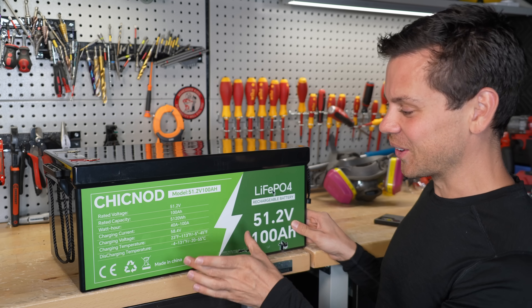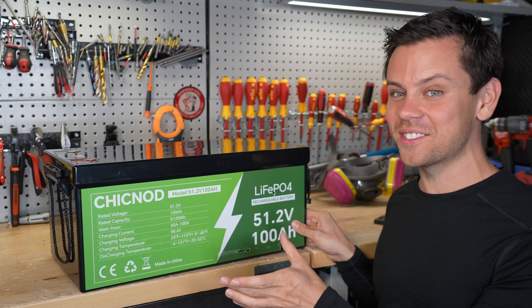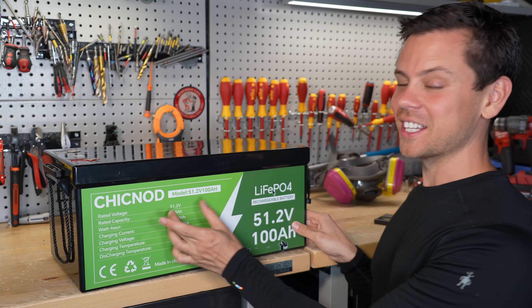So this thing is not good — this is horrible. This is the worst advertising I've seen. It says 100 amp hours and you get 70.